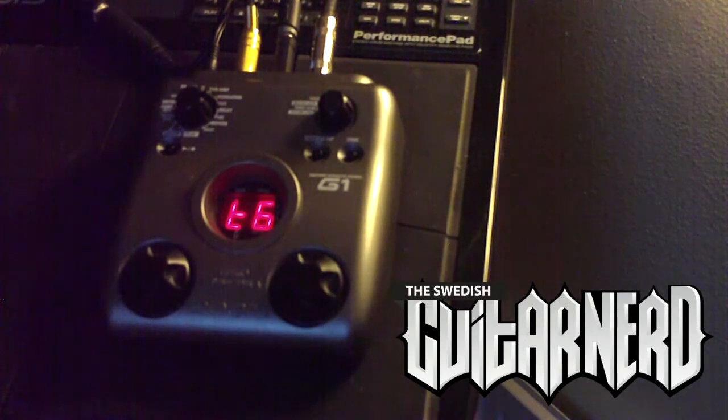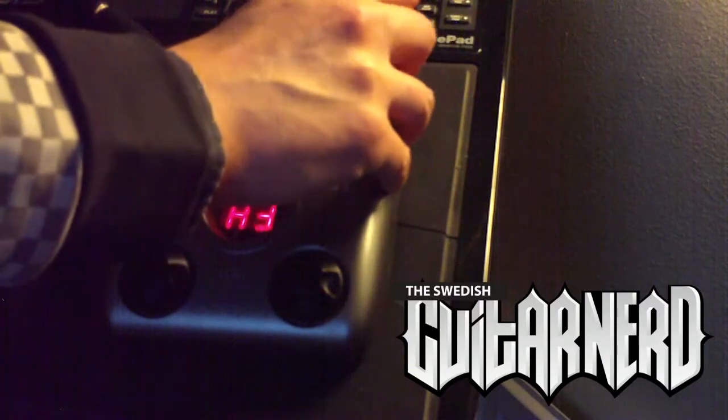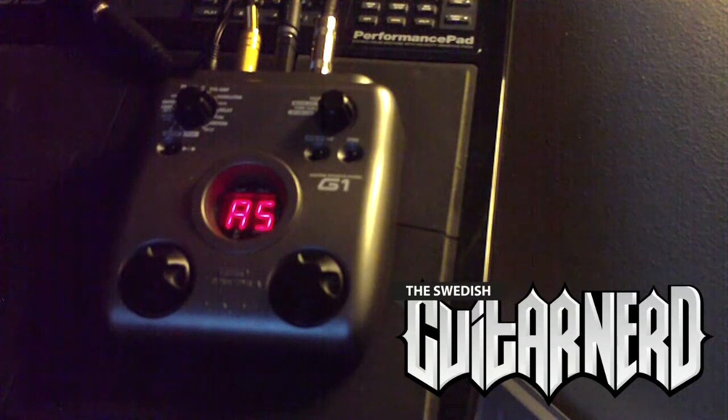Next up is analog delay. The difference between all these: the digital delay is supposed to retain the original tone and signal from the guitar, and the other two make slight variations when the repeats come. The tape delay colors it a bit, and the analog delay even adds some kind of slight chorus effect.